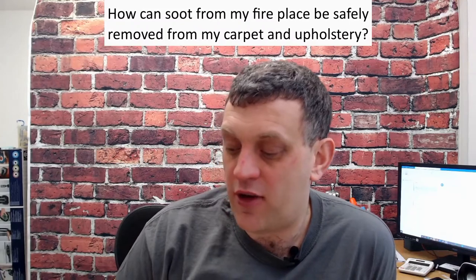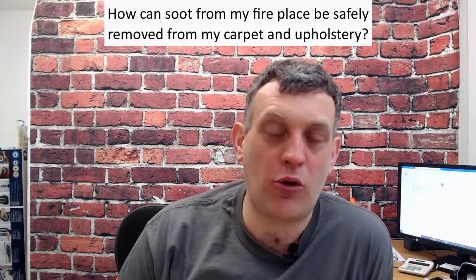How can soot from my fireplace safely be removed from my carpets and upholstery? Many of our clients have got fireplaces and they think, how am I gonna get this soot out of the carpet? Sometimes the chimney sweep has been, and as careful as they are, they still leave a little bit of soot, or sometimes carrying something out cleaning the fireplace and it gets dumped on the carpet.